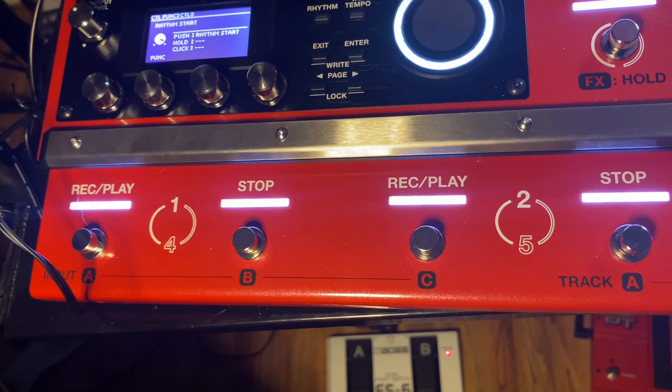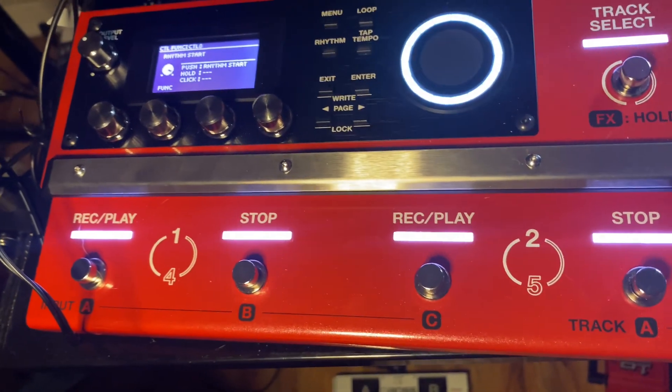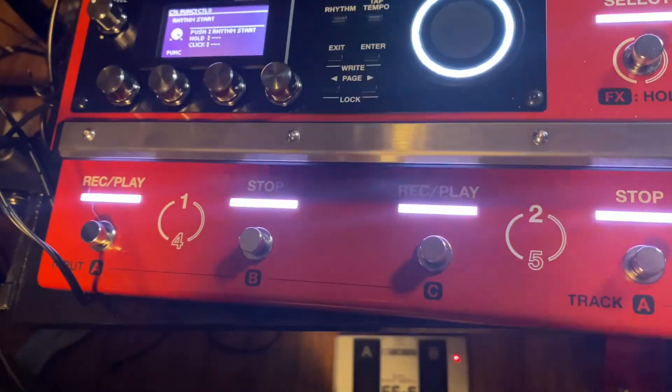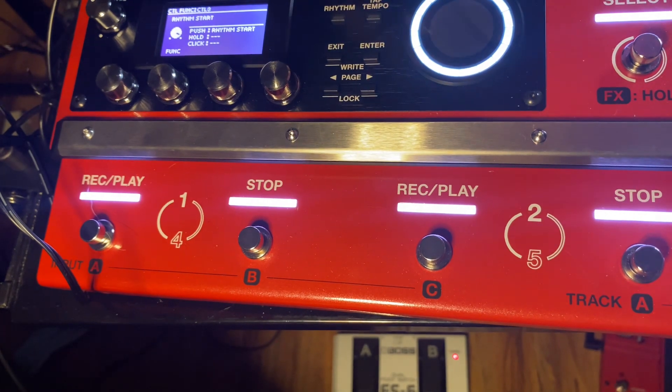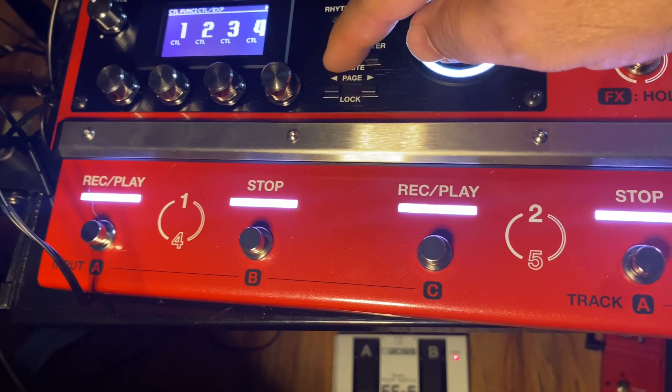I'm using pedal three and four out of the back of my unit and it's going down to the FS6 down there. Once you do that, you get out of there and exit. Now you've done your controls.